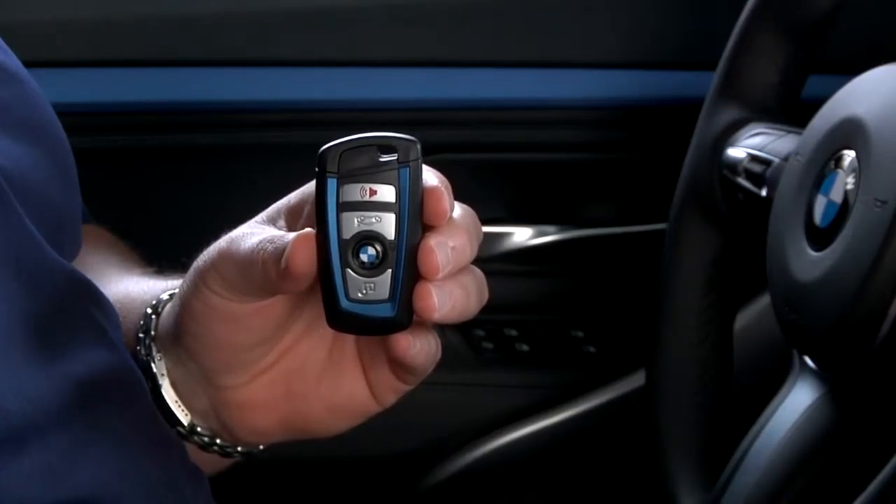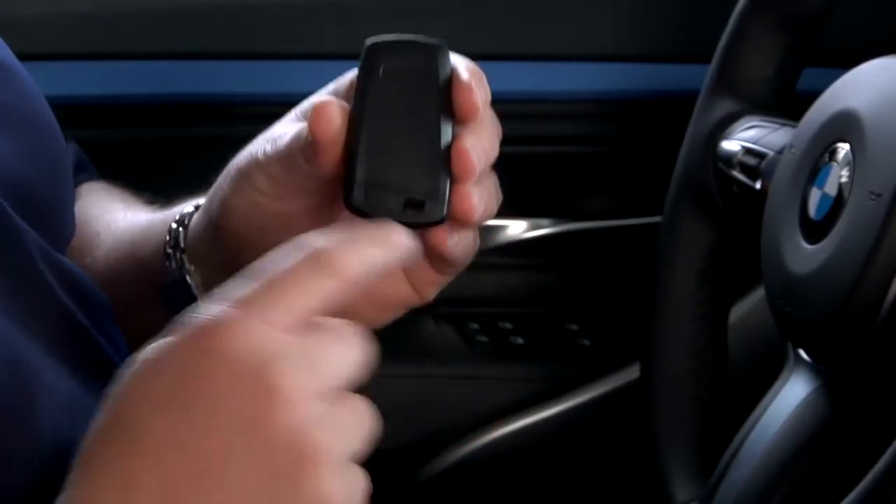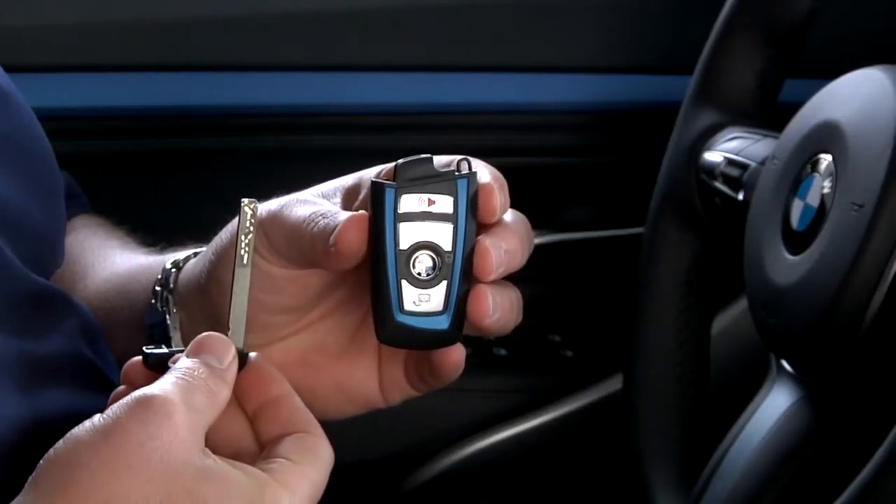Sliding the switch to the left will secure the trunk and disconnect it from the central locking system, meaning it can't be opened via the key fob, the trunk button in the cabin, or the handle on the trunk itself.